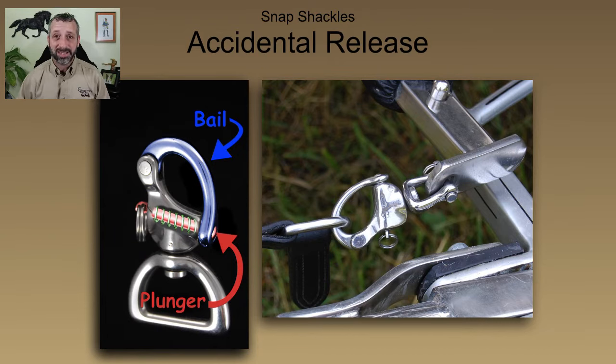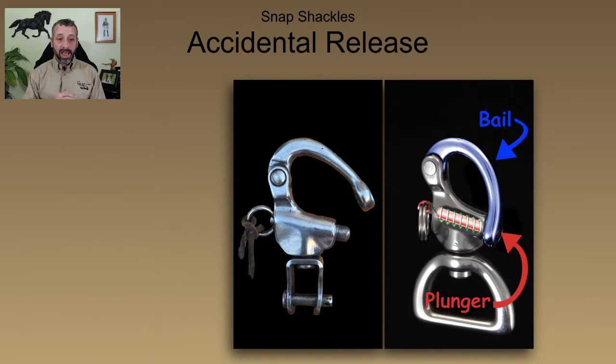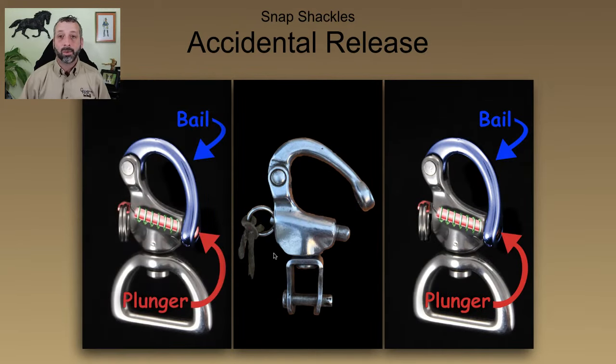Here's a quick little anatomy lesson on your snap shackles. We have the bail — that's the thing that keeps the snap shackle closed. Inside the body of the snap shackle, we have a plunger that has a spring wrapped around it. That plunger goes through a little hole on the bail, and that's what actually keeps that snap shackle shut. So if you have that plunger not going all the way into the bail, when you put load on that snap shackle, or just the regular jarring and jostling that snap shackles experience on your carriage, that snap shackle can pop open.